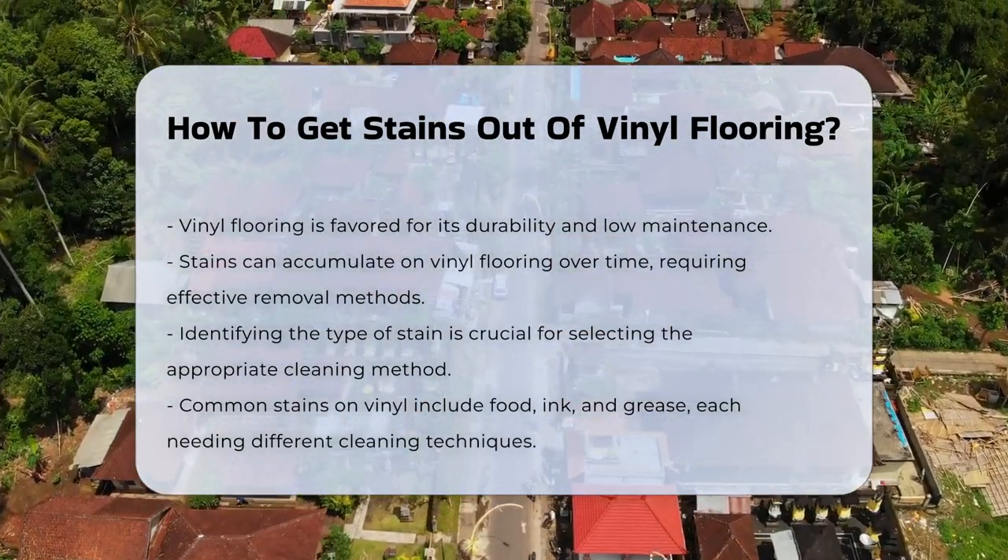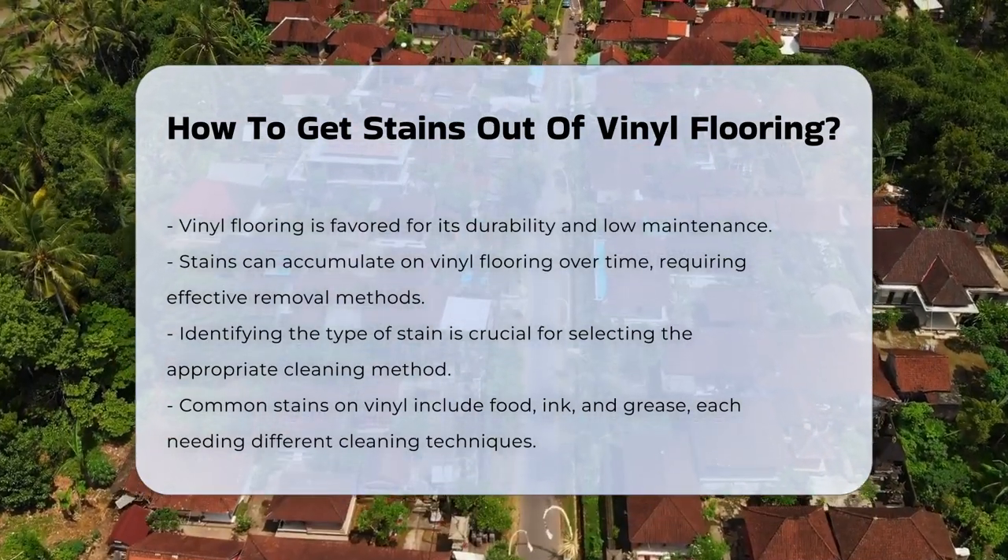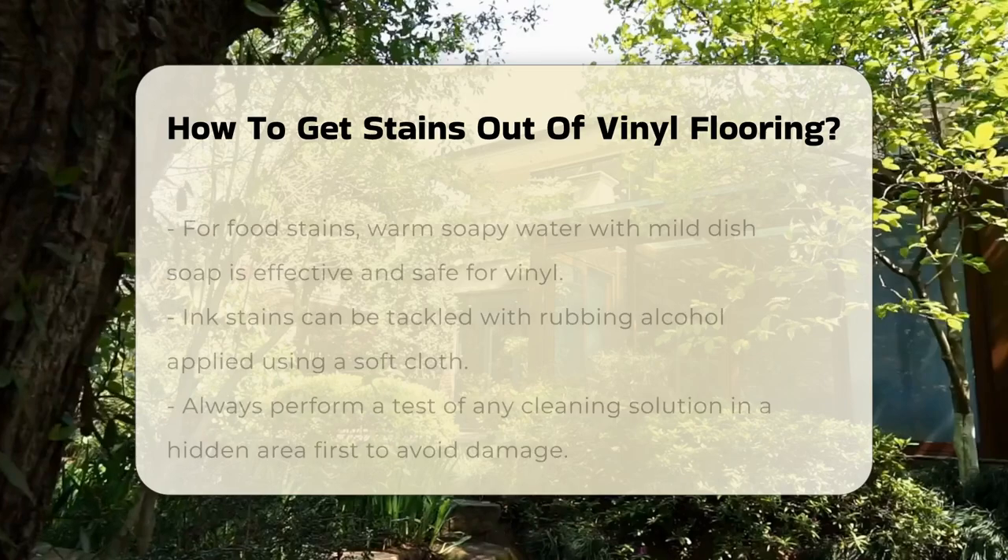First, identify the type of stain you are dealing with. Common stains include food, ink, and grease. Each type may require a different cleaning approach.